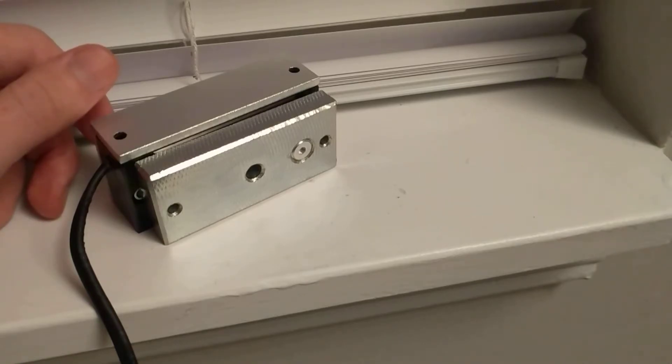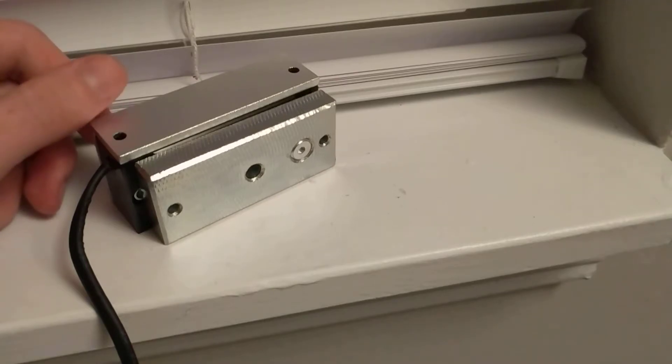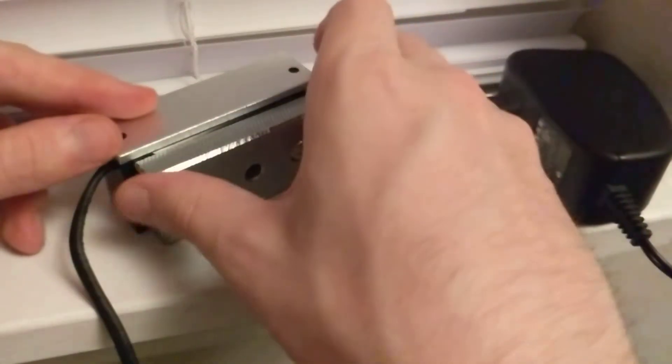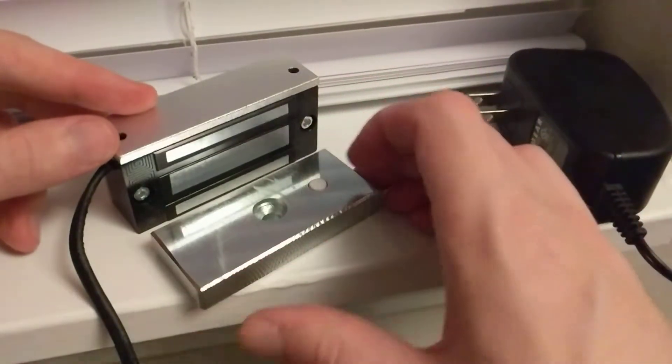Let's go ahead and turn off the power — it popped right off. Put the power back on and it clicks back into place. Pull the power again and I'll show you what's going on here.